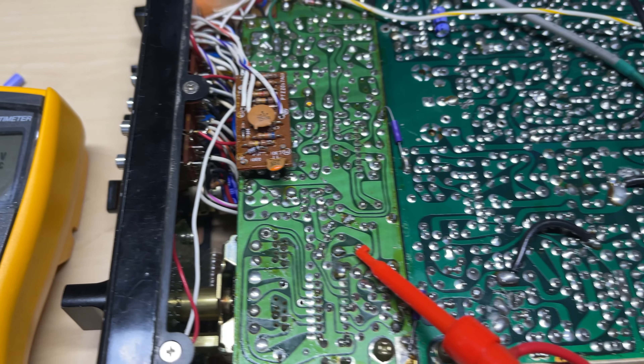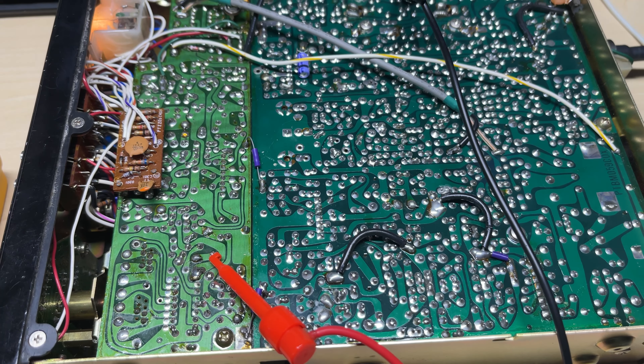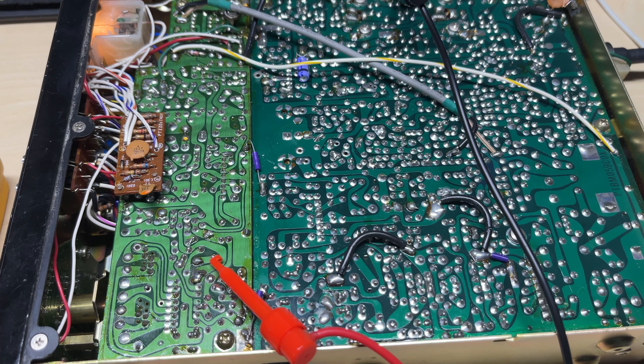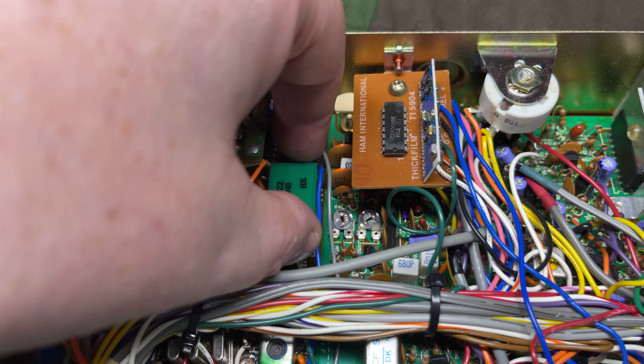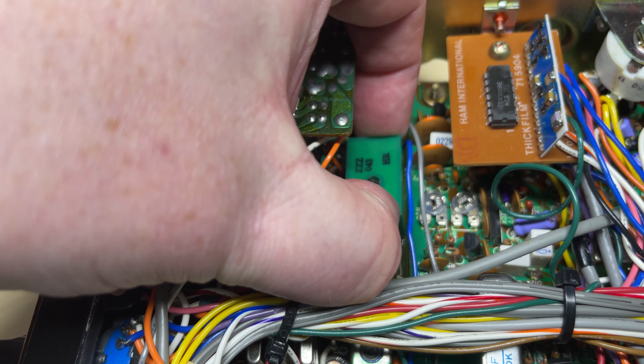So we're just monitoring the VCO feed point and it seems to be steady. The first thing I want to try is to drop in another VCO block.